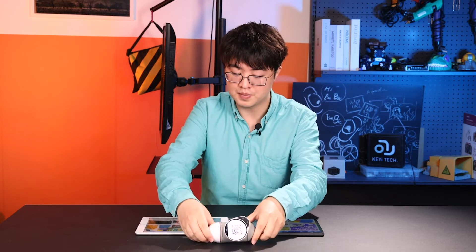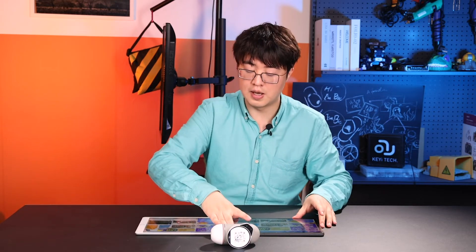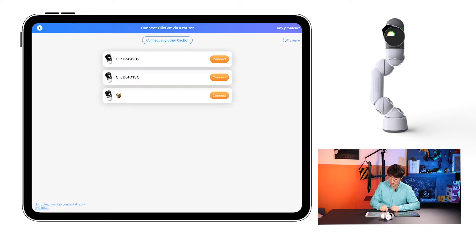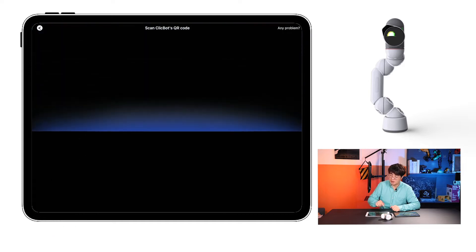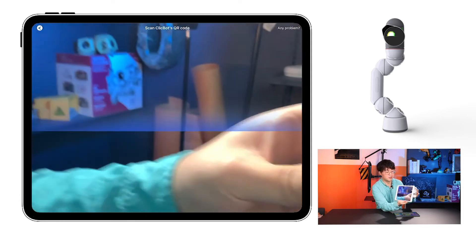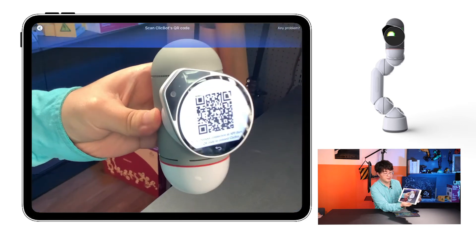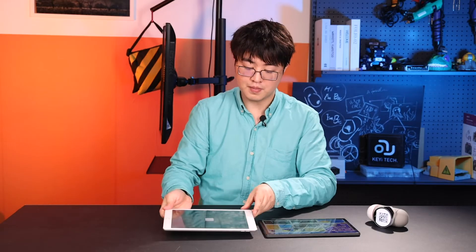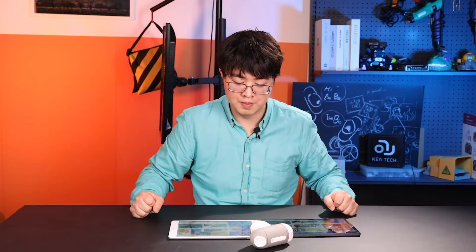On an Apple device, go to Connect Clickbot, but this time use the No Router — I want to connect directly to Clickbot option in the bottom left. Click it and it'll take you to a scanning interface. Scan the QR code generated on the robot brain. It'll ask if you want to join — say Yes. Wait about 10 seconds and it'll automatically connect.